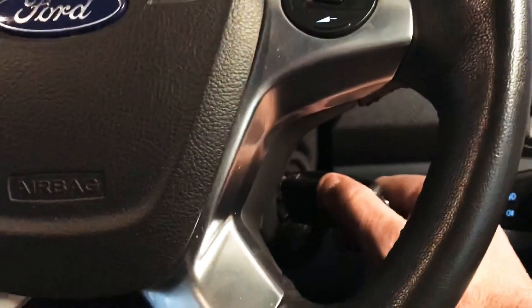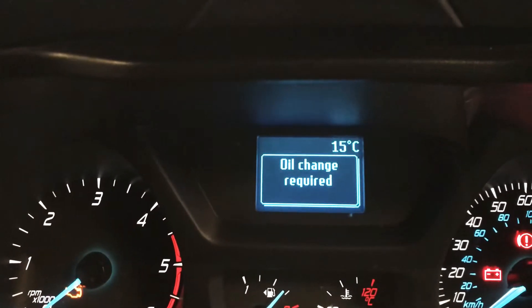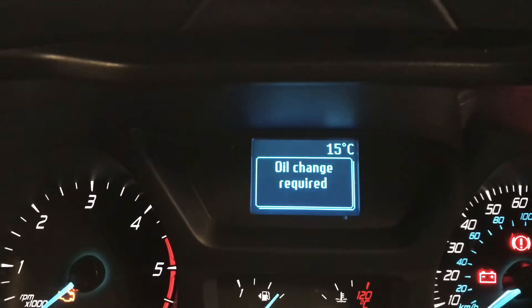Push and hold the brake and accelerator at the same time. Ignition on, brake and accelerator — hold them down. Keep an eye on the dash and keep the pedals pushed.